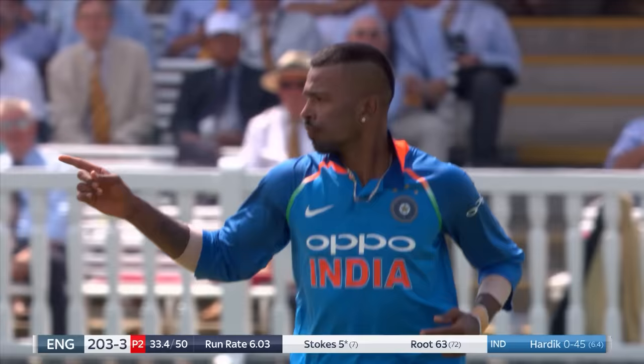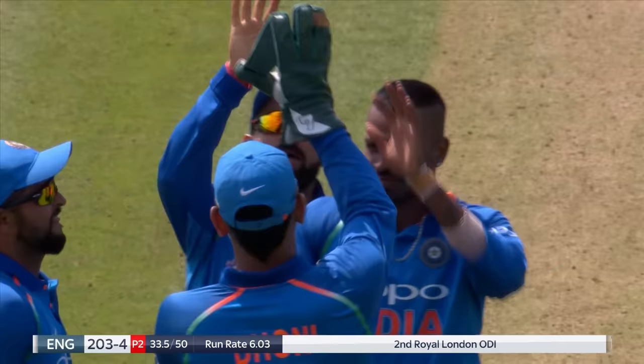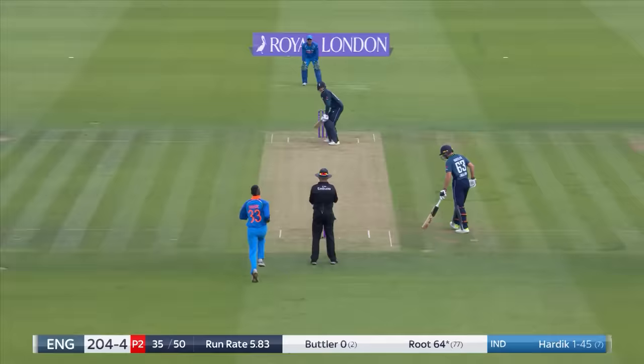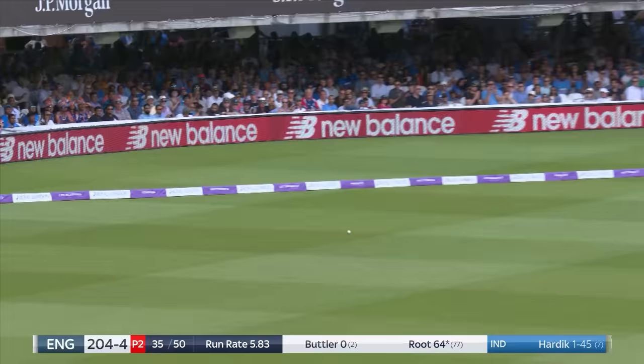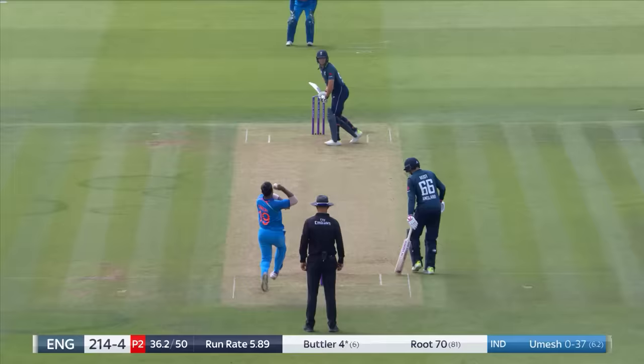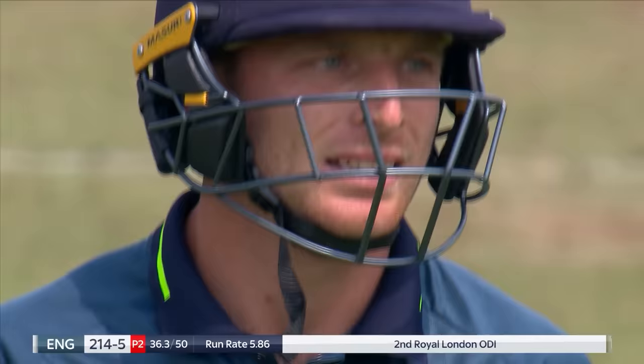Fiddled it — the slip had been taken out, so perhaps Stokes was trying to just run it down to third and rotate the strike. A little feather through to MS Dhoni — big strike for India. This is a critical part of the game with fifteen overs remaining. Big wicket — Jos Buttler has been in tremendous form, but he's not going to get any today here at Lord's because he's just edged Umesh Yadav to Mahendra Singh Dhoni, gone for four.